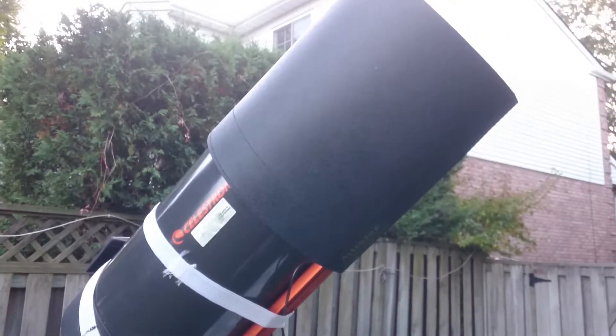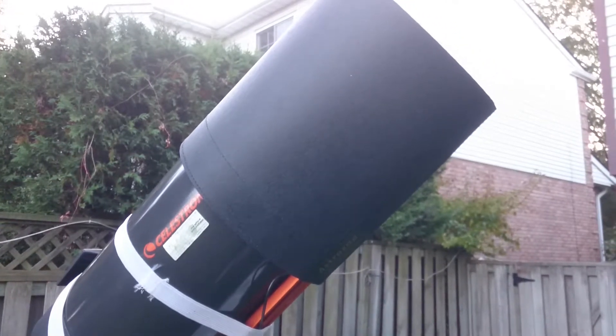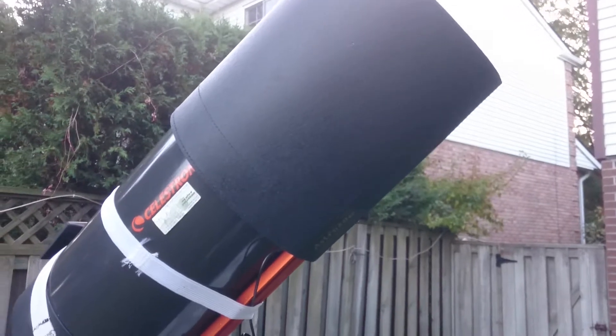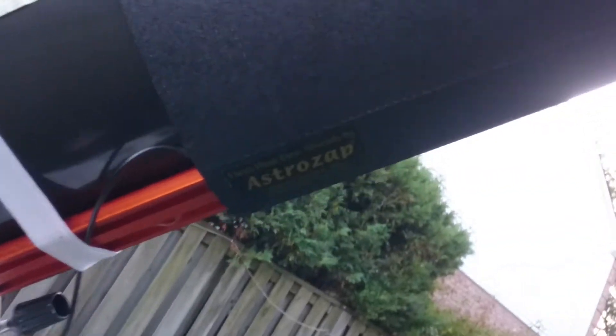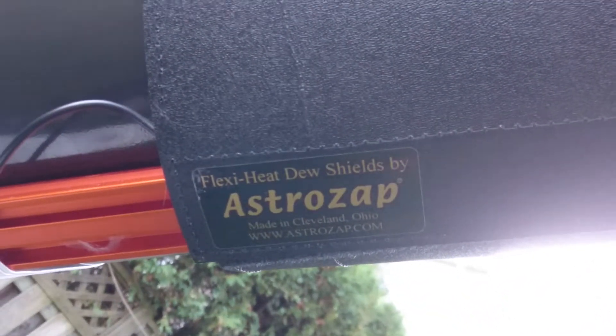Hello fellow astronomers. I'd like to share what I use for dew control. For the main scope, this is a Celestron C8 and I have an AstroZap dew shield, and this is heated, so it's connected to a homemade dew controller.